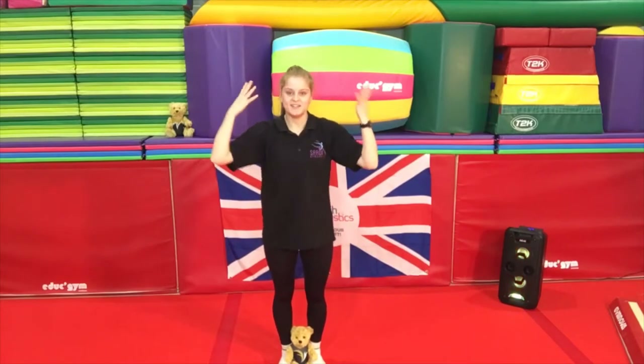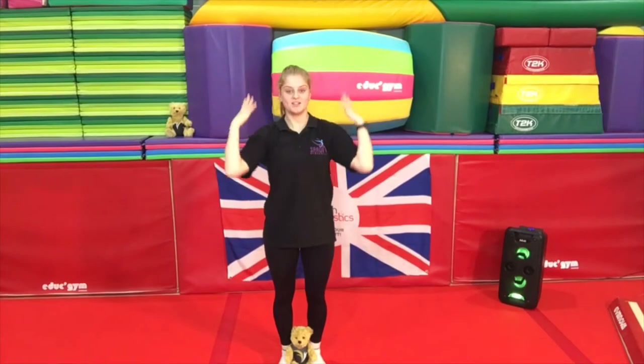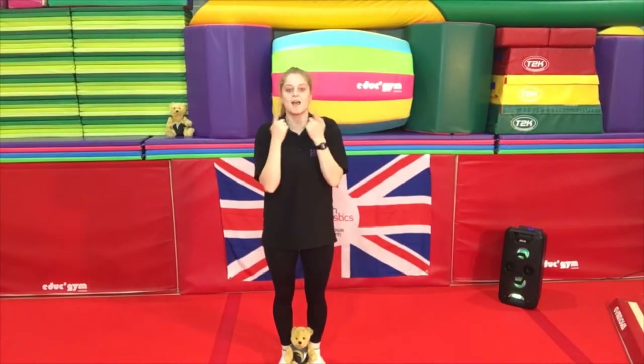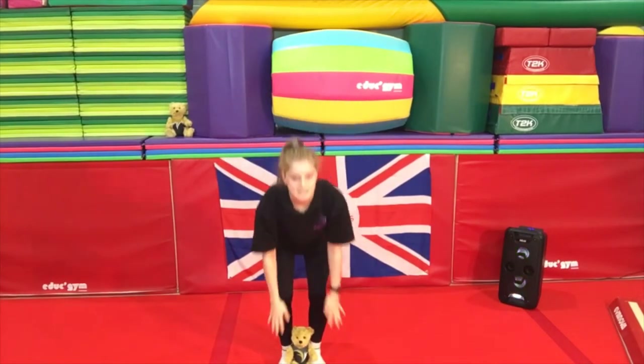Now this time we will say all those things. Let's say head, let's say shoulders, let's say knees and let's say toes. Here we go. Head, shoulders, knees and toes, knees and toes. Head, shoulders, knees and toes, knees and toes. And eyes and ears and mouth and nose. Head, shoulders, knees and toes.